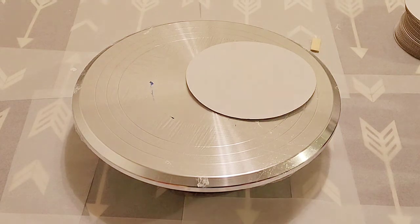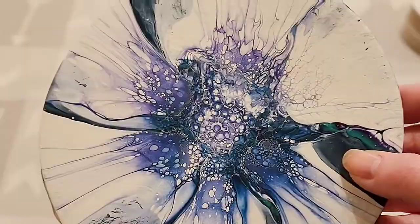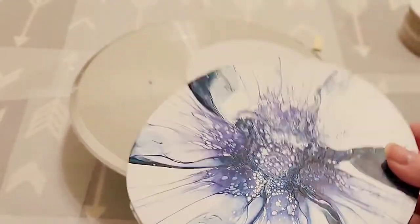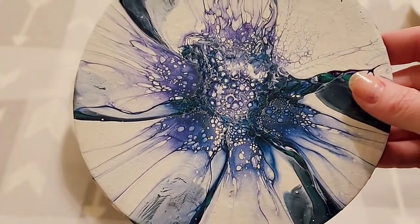It turned out pretty stinking cool, not going to lie — look at that. This is on a 5-inch cake board; it's like a piece of cardboard to put under a cake to stabilize it. I thought these would be perfect to practice on.